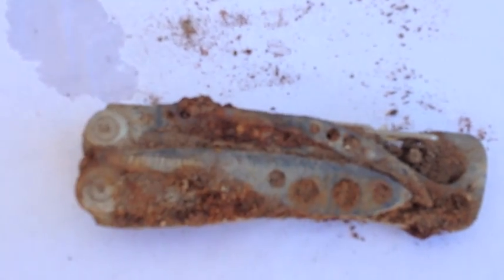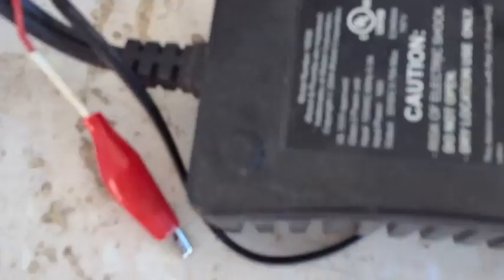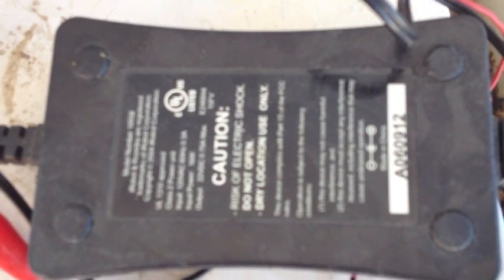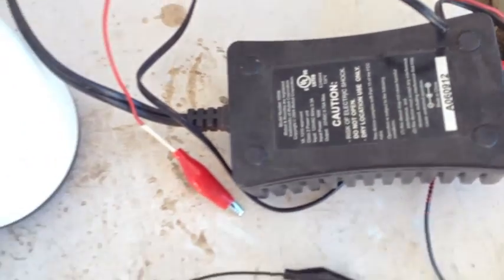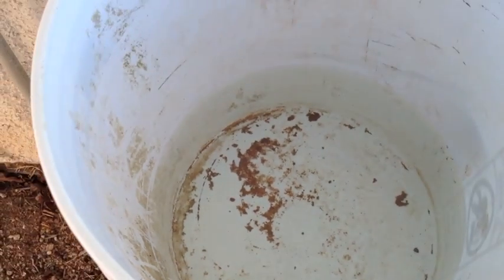I'm going to try an electrolytic process to remove rust. I'm going to use this old charger — it's a charger from an iRobot Roomba, about 22 volt, 16 watt. A little more power than I've used before for this kind of process. I'm going to use some baking soda and put it all in a bucket full of water.